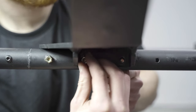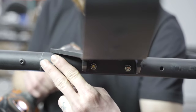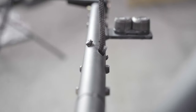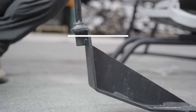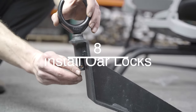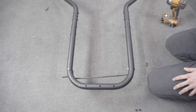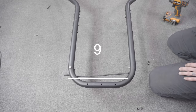Install the bolts and tighten. Give the anchor rope a tug to ensure it hasn't been pinched by the bolts. Drop the oar locks into place and secure with the lock ring. Before putting any frame bolts in, give the anchor rope some slack.